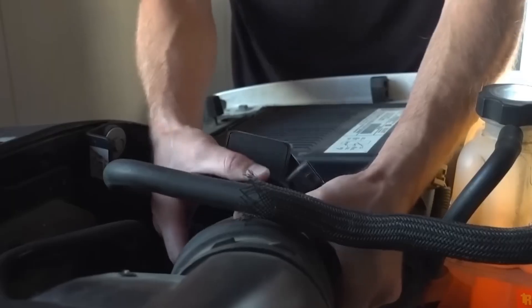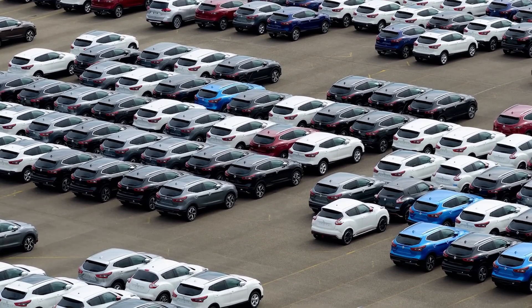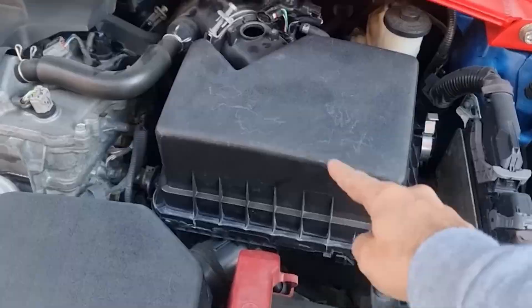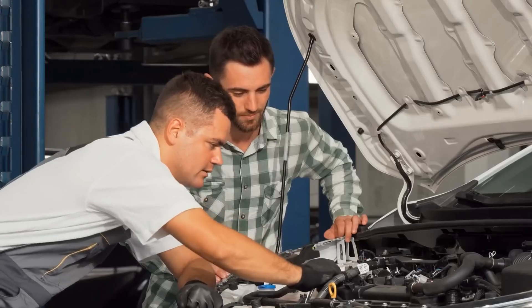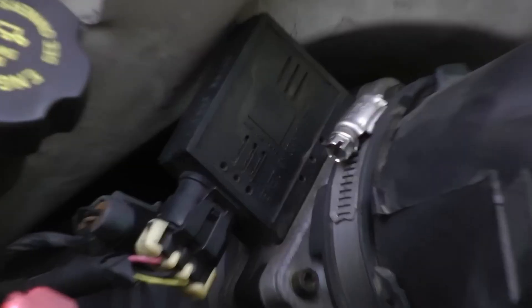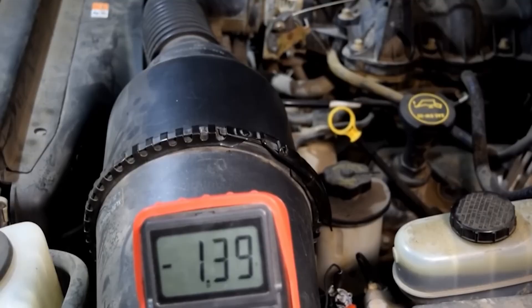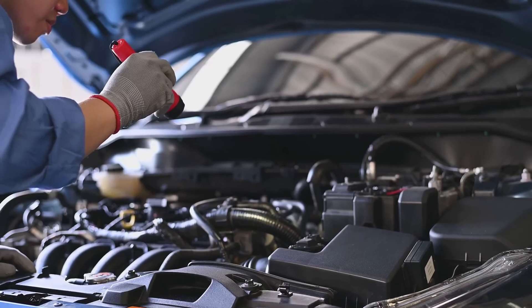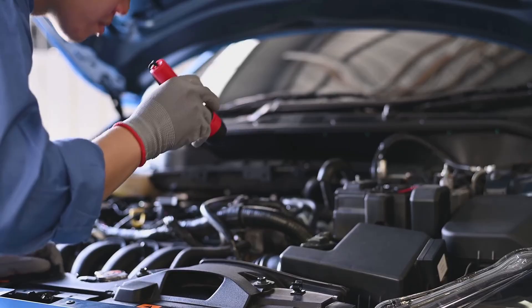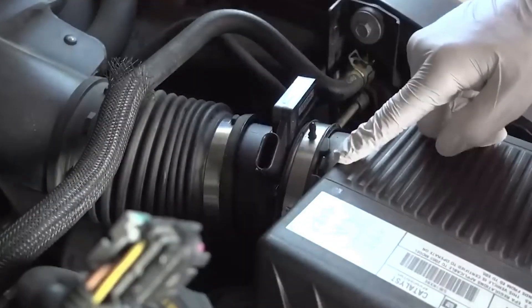Step 3: Locate the MAF sensor in your vehicle. In most cars, it sits between the air filter box and the intake manifold, attached along the air intake hose, usually right after the air filter box. Step 4: Disconnect the sensor and check it closely for any signs of corrosion or damage. Step 5: Consult your vehicle's repair manual to confirm the correct voltage and sensor values for your exact model. If the sensor isn't showing the proper readings, you may need to clean it, repair the wiring, or replace the sensor entirely.